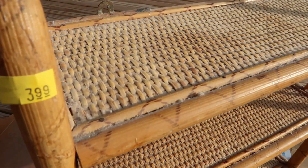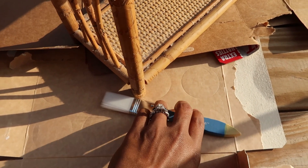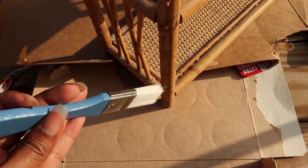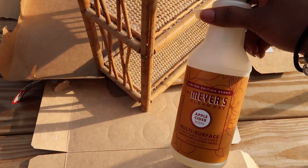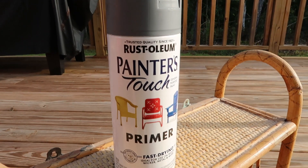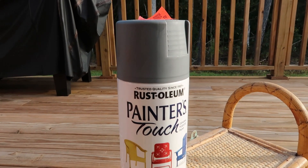I had the idea to use a paintbrush to remove all the dust and debris as much as I can before using the Mrs. Meyer's all-purpose cleaner in the scent apple cider. I knew that spray painting this piece would be the best option for me, so I chose this gray color by Rust-Oleum.